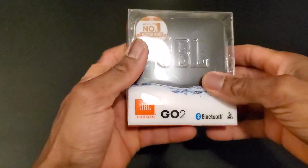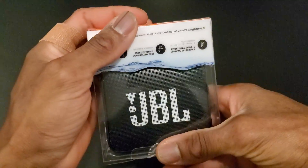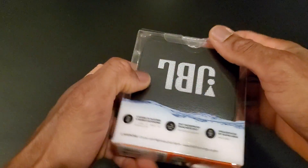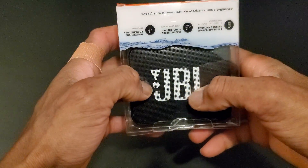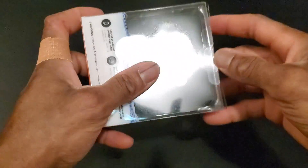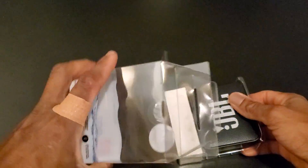Hi guys, welcome to this section of unboxing. I just want to do this quick review of the JBL Go 2. I got this on Amazon for their fall sale — I got it on the Prime members deal. Not really on the regular day; you'd buy this for about $40, but with the deal I paid $21. So I'm just gonna jump in real quick and show you guys what it is, and that's the box.